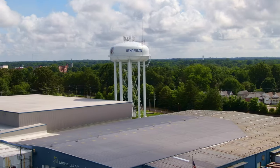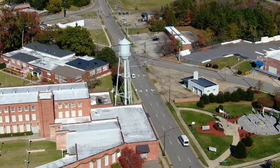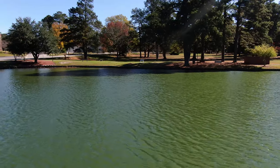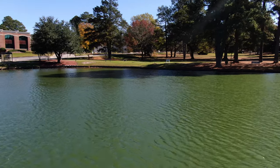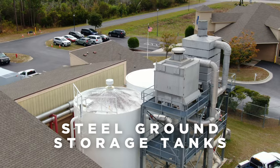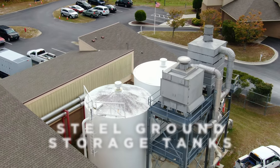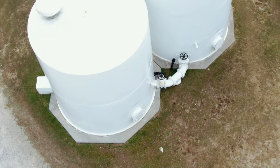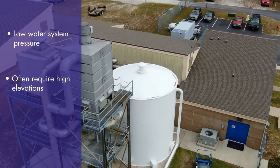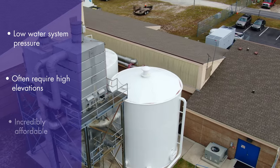All of the tanks discussed thus far have been elevated tanks — usually the tanks that people think of when they consider water storage options. However, they are certainly not the only style of water storage tank available. Steel ground storage tanks are among the simplest of designs. Occasionally shorter than they are wide, they naturally create less water system pressure due to their short stature, which is often offset by building the tank on a higher natural elevation.